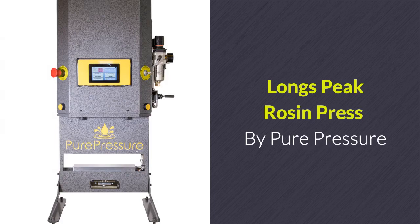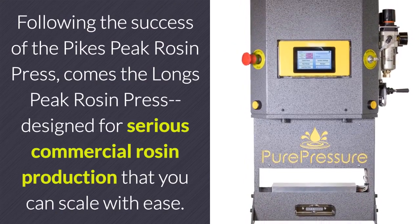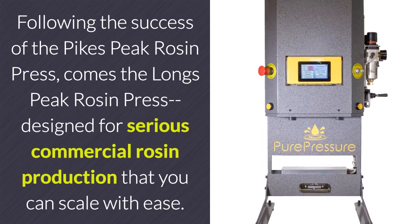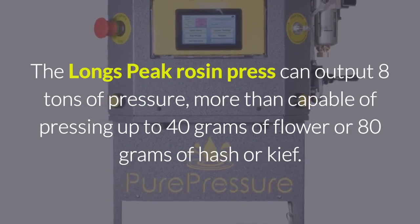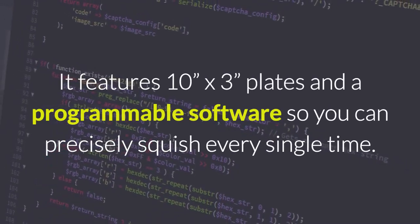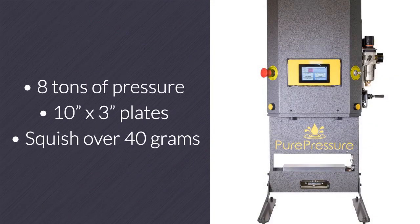Long's Peak Rosin Press by Pure Press. Following the success of the Pike's Peak Rosin Press comes the Long's Peak Rosin Press, designed for serious commercial rosin production that you can scale with ease. The Long's Peak can output 8 tons of pressure, more than capable of pressing up to 40 grams of flour or 80 grams of hash or kief. It features 10 inch by 3 inch plates and programmable software so you can precisely squish every single time.